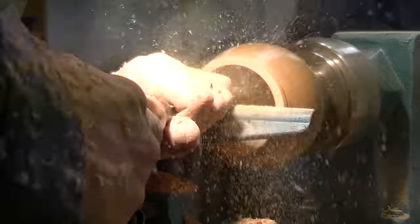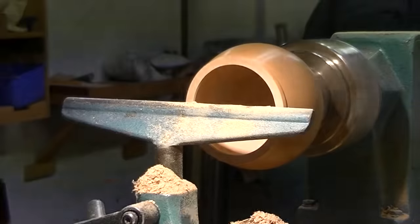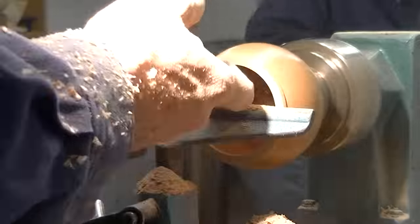Lots of elbow grease involved. Continuing to smooth out and refine the walls so that it's sort of an even thickness, gradually working my way in and smoothing it out.